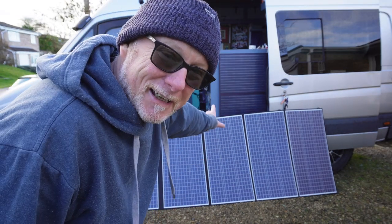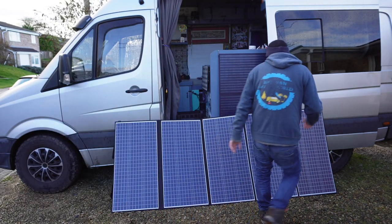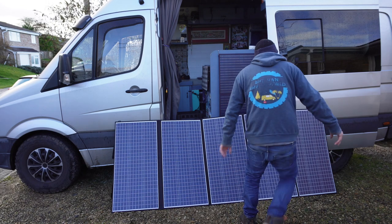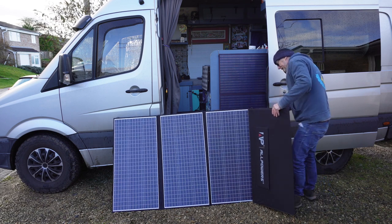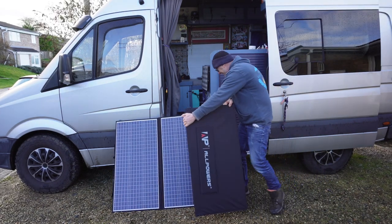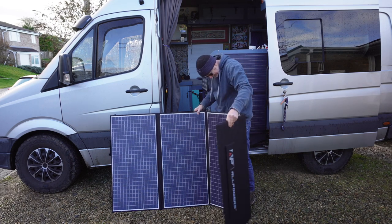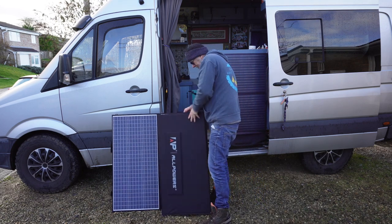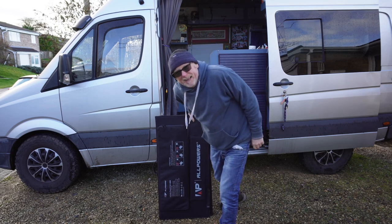Now let's pack it away, get in the van, and take a look at the power pack itself. Folding it back up is a bit like one of those maps — you know when you unfold a map and can't fold it back together. But it wasn't that hard in the end.